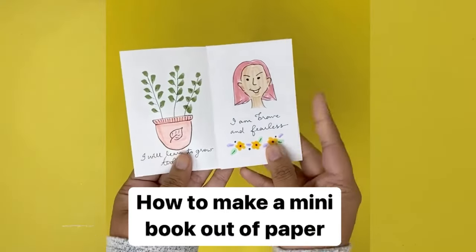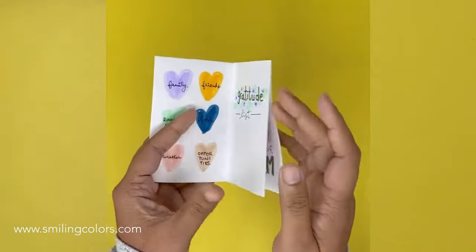Hello friends! Today we are going to learn how to fold a piece of paper to make a mini book. This is also called a zine.